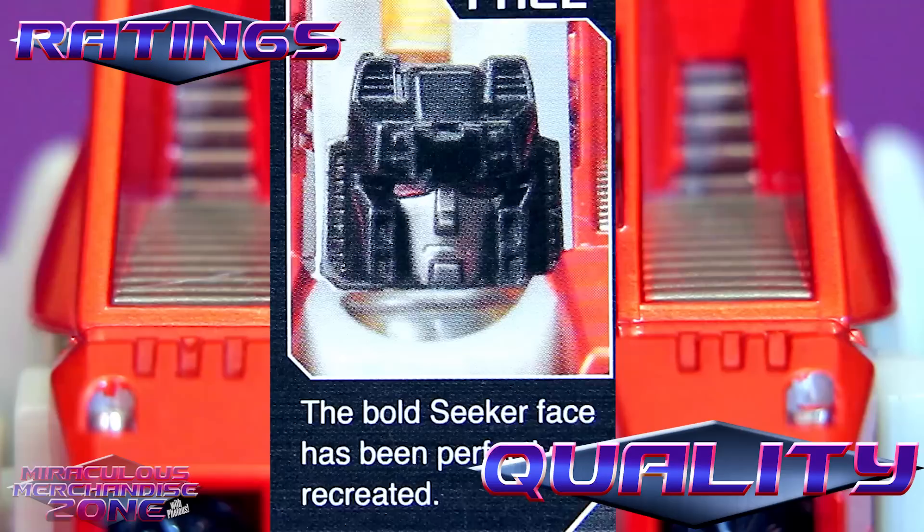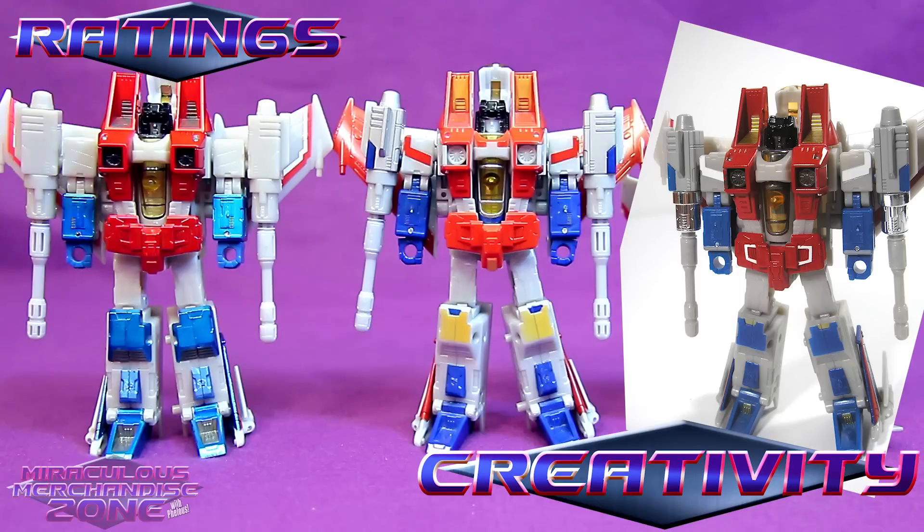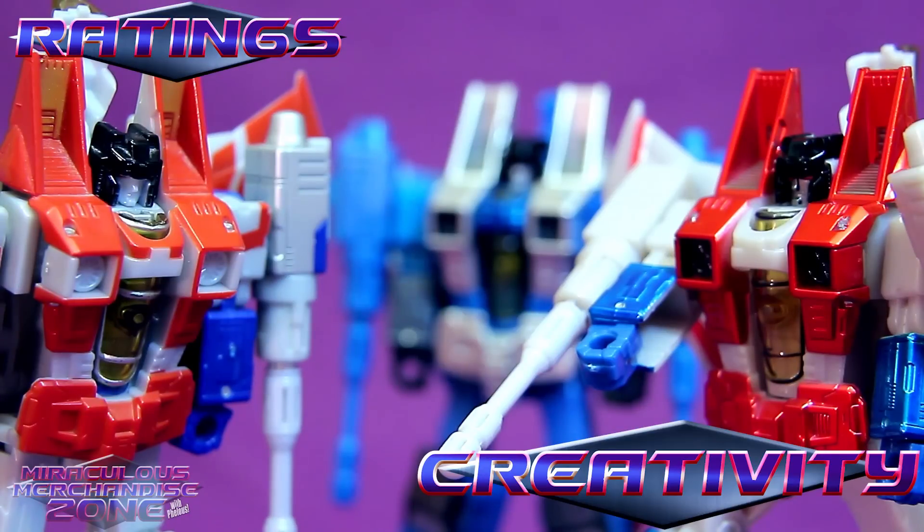Their arm cannons aren't horrible or anything, and they are bigger to accommodate the missile fire function, but they always used them as blasters on the show so it wasn't really necessary. The face of a Transformer being good can make or break a lot of them to me, and the bold seeker face's paint job is really an improvement from the original Classics guy. This is the third repaint of this seeker mold just for Starscream, Thundercracker, and Skywarp, so it's a bit silly when you look at it that way. However, they did keep changing the color schemes for the better for the most part.